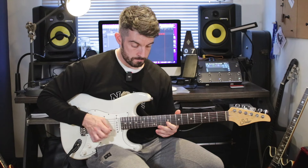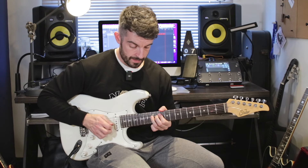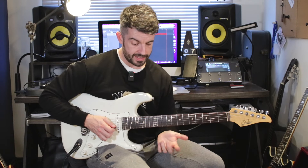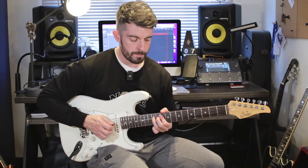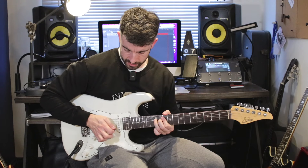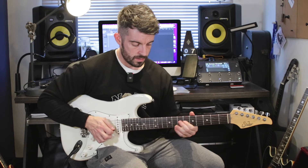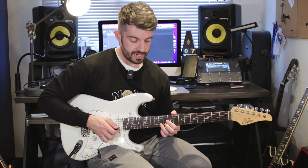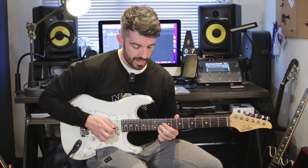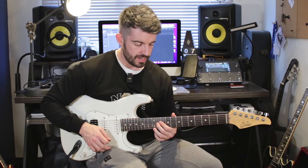Then I hit the 9th fret B string. Then I'm bending up a tone on the 12th fret, going up to the 14th fret essentially — which is a C sharp. So bend, hit it twice: once, twice. Releasing the bend back to 12. And then I have this semitone bend on the 11th fret B string — I bend it and then release it. 11th fret G string, slide down to the 6th fret on the G string.